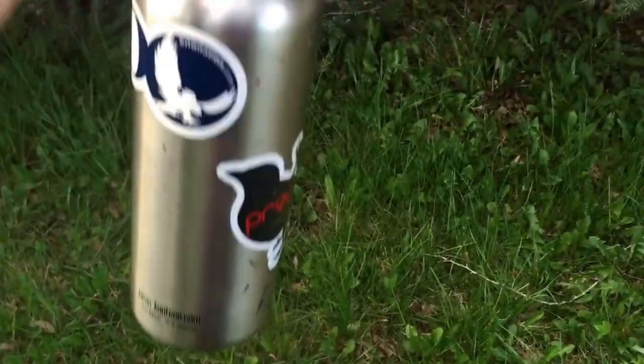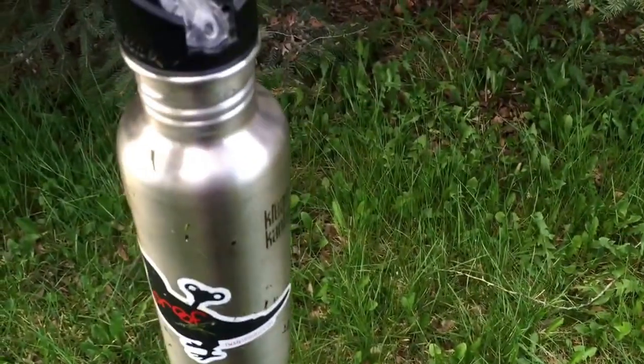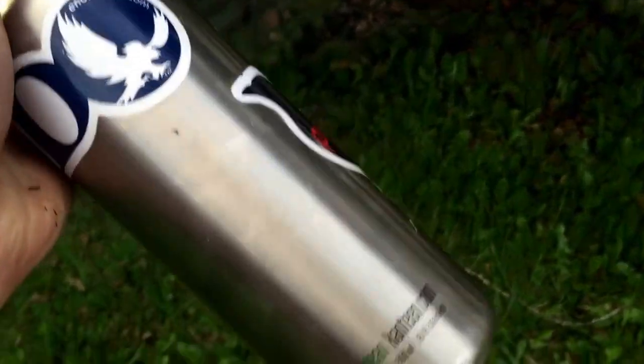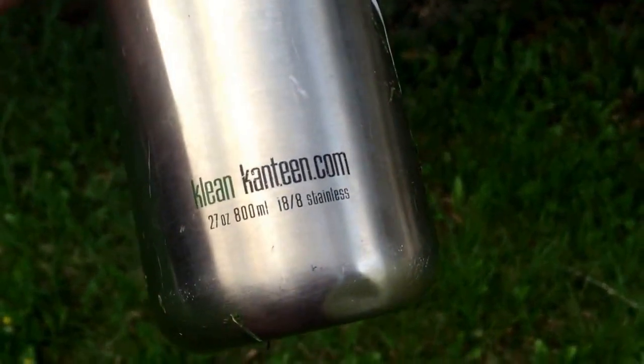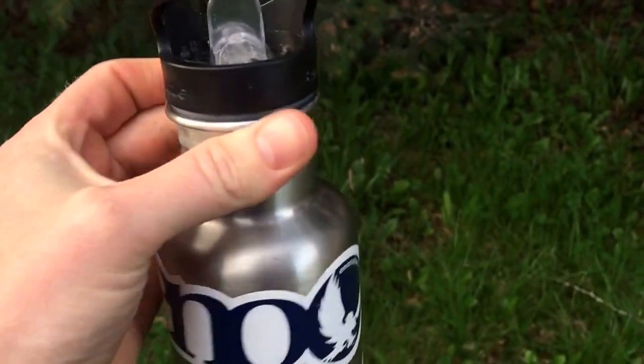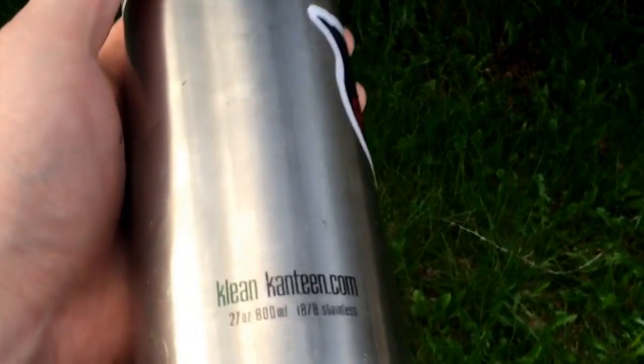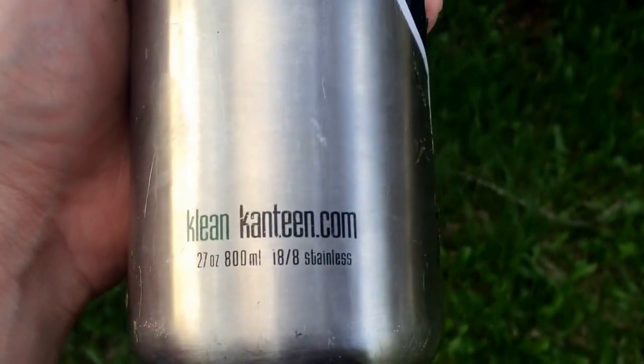I like to clip it from a little carabiner — dangle it off of a harness, off of a backpack. But most of the time I really just have it in the back mesh pocket of a pack. So again, this was just a quick glance at this — the Klean Kanteen 27 ounce, 800 milliliter, 18/8 stainless steel Enviro bottle.